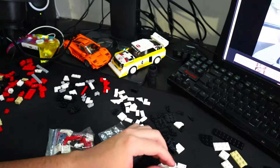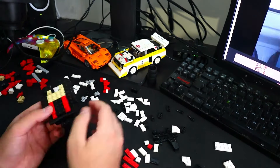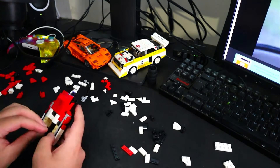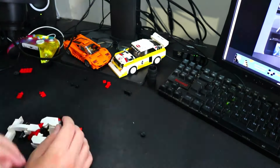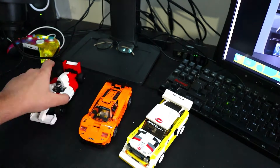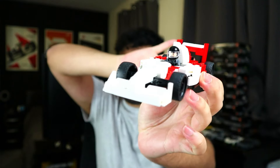Here is the build for the car — the McLaren MP4/4. The build was fun and very quick. The instructions for this are linked in the description, so do check out their set and support them. Let's hear a review of it and maybe that'll help you make up your mind.